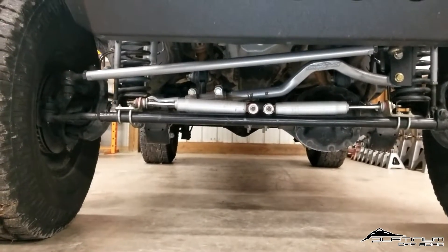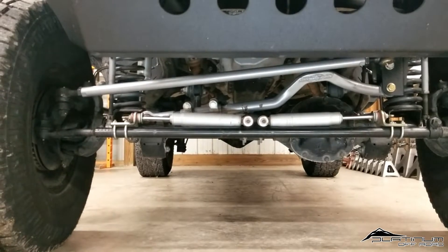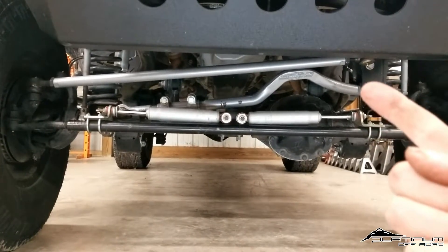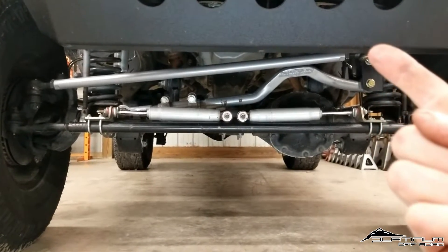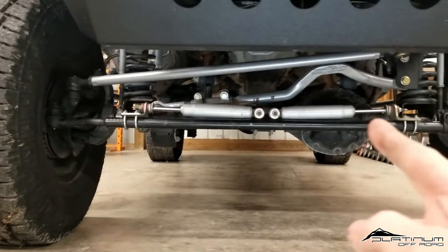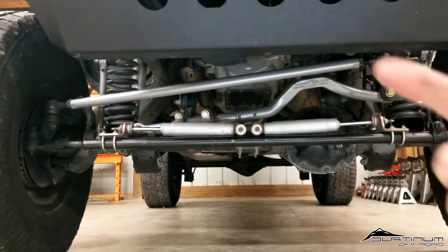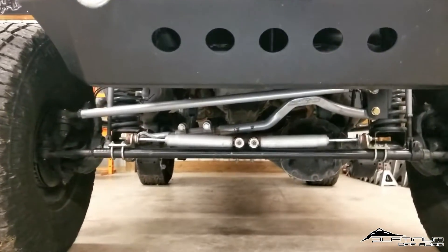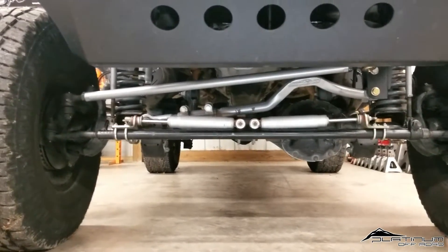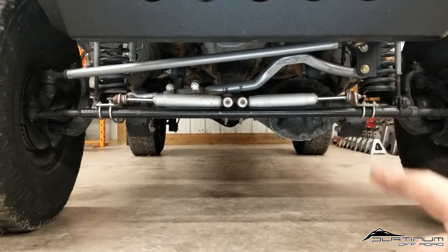Whenever you undergo heavy acceleration or even instant braking, your steering wheel jerks from one side to the other. The reason behind that is because this drag link, when your frame goes up or down, takes with it this end of the drag link. Because this is mounted to your gearbox, it's going to essentially go up, while the tire end stays put on the concrete. As your frame lifts, the drag link wants to go up and over, pulling on the steering gearbox and pitman arm, which takes your steering wheel with it — and vice versa with braking.